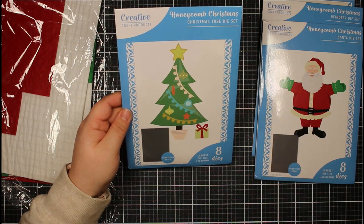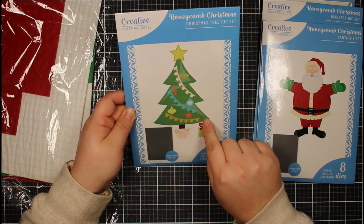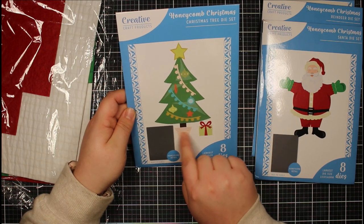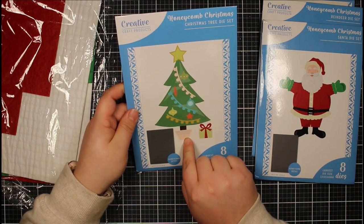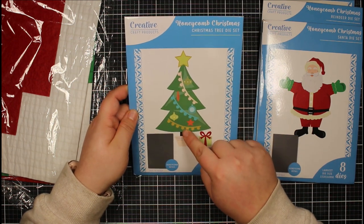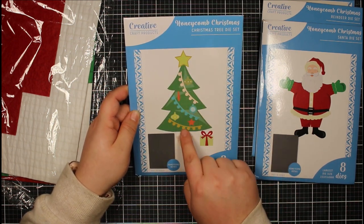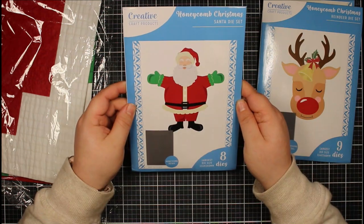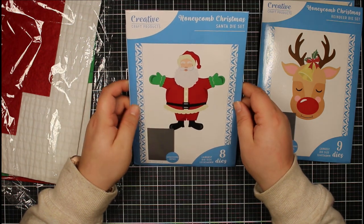The Christmas tree has eight dies: the main tree, the trunk as part of that same die, a pot for it to sit in, a present, and ornaments to decorate with. It also comes with a half Christmas tree die to create the honeycomb element.